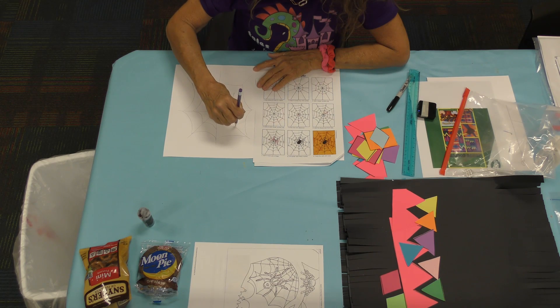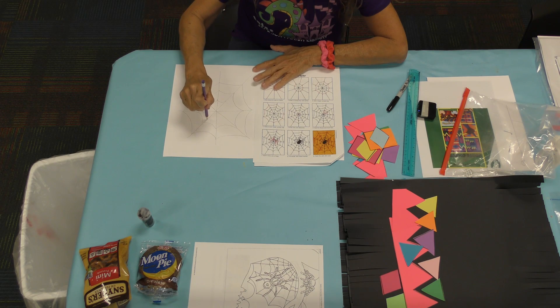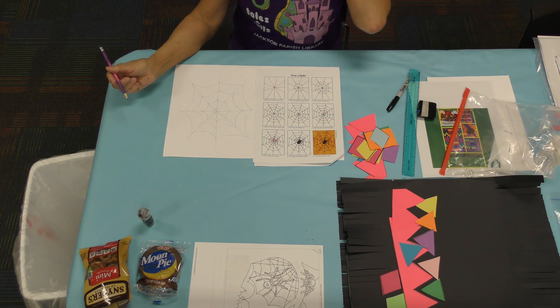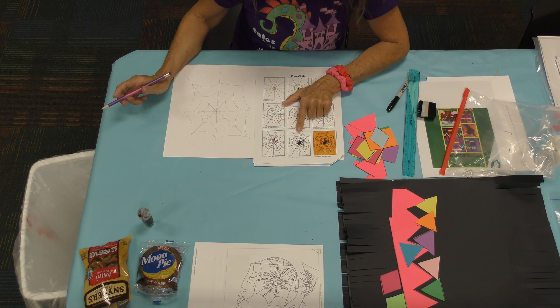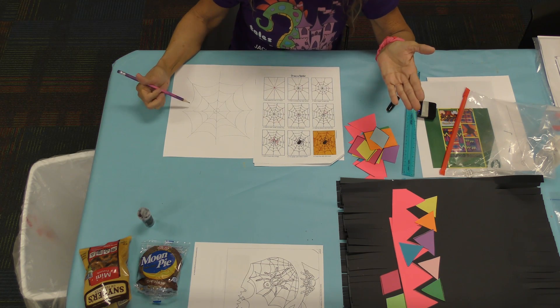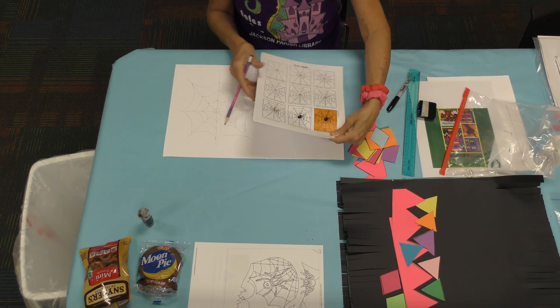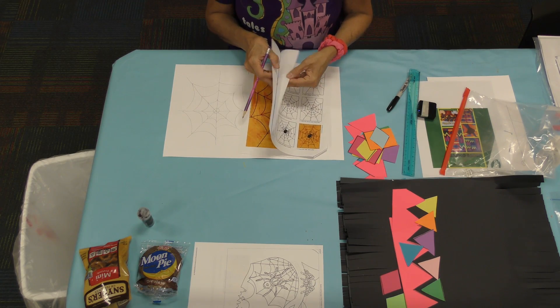They drew the outside one first, then the middle one, then a center one right in the very middle. The center one is going to be the very middle — you must make that one special. For the spider, you can use a plastic one, but you have your velcro spider for your t-shirt. Then do you see how they colored it? They trace it in black first, and then color it. Orange and black — it's kind of Halloween-y too, isn't it?